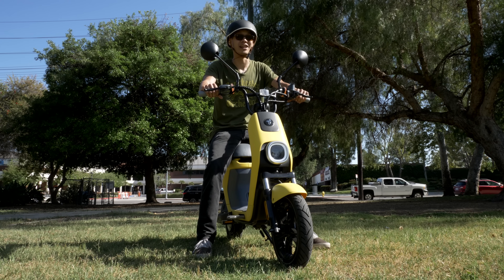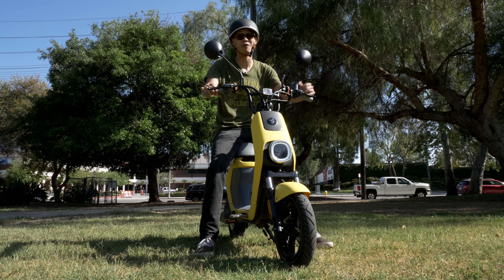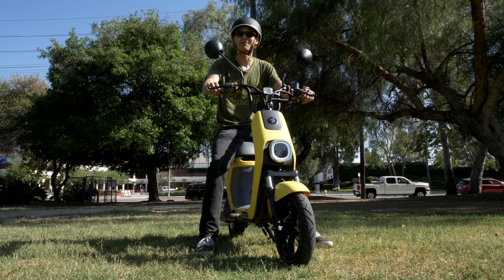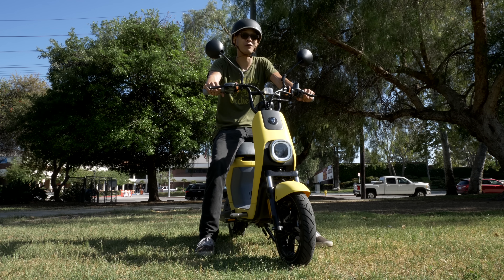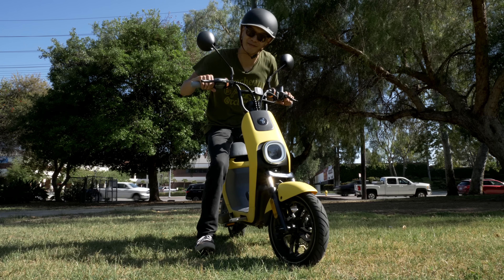Segway makes some really interesting electric rideables. Check out these electric skates from my colleague Marta, or if you want more e-bike videos, check out this playlist right here. Please consider subscribing if you haven't already — we've got great tech videos just about every day of the week. Thanks for watching. See you next time.